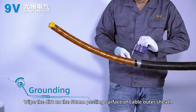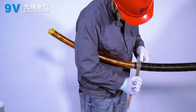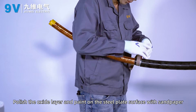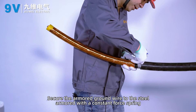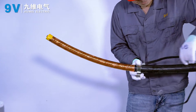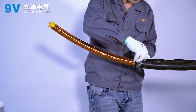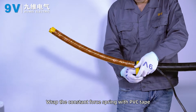Grounding. Wipe the dirt on the 50 mm peeling surface of the cable outer sheath. Polish the oxide layer and paint on the steel plate surface with sandpaper. Secure the armoured ground wire to the steel armour with a custom forespring. Wrap the custom forespring with PVC tape.